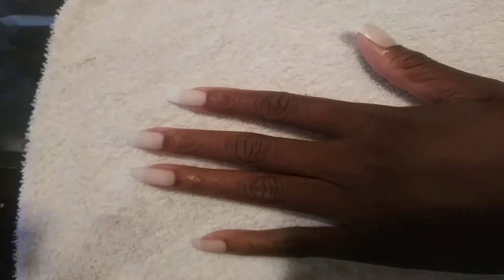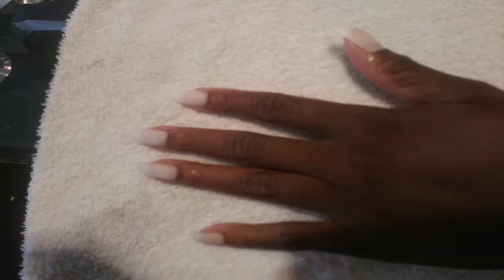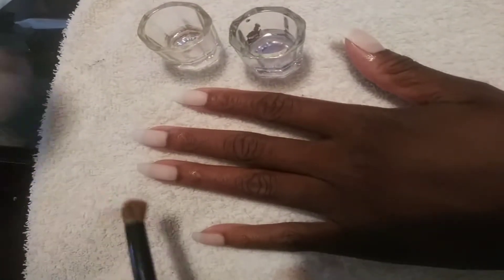We're going to be doing a nail acrylic apply. These three nails have acrylic on them, this one doesn't — as you can see, they all look the same and natural. We're going to get our acrylic liquid, our nail polish remover, and our acrylic powder.